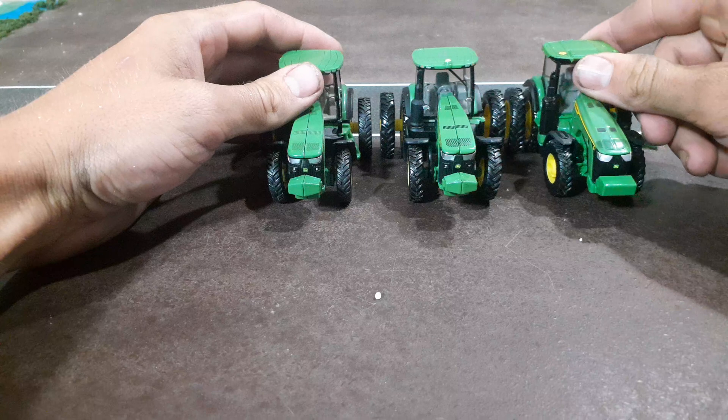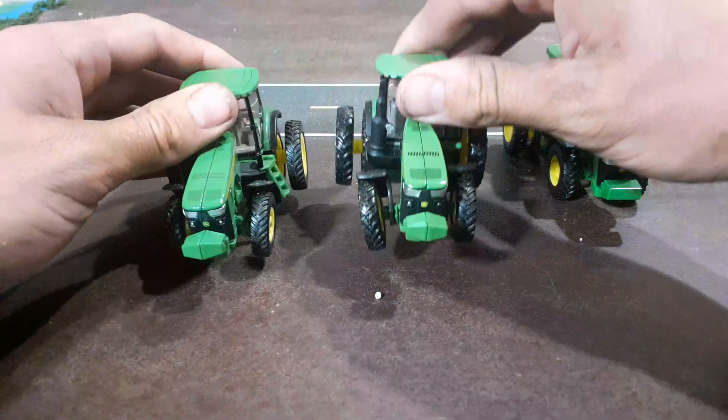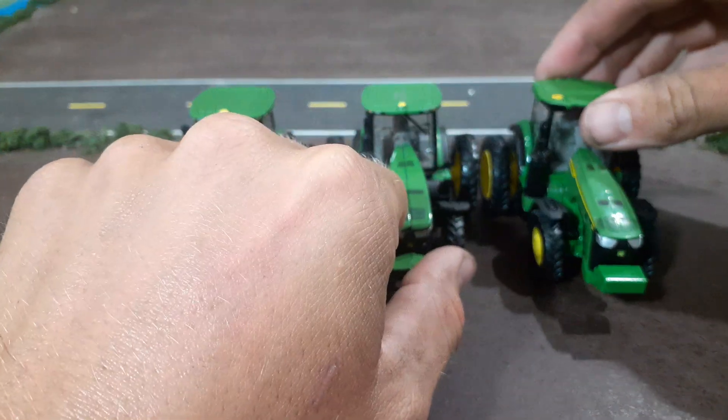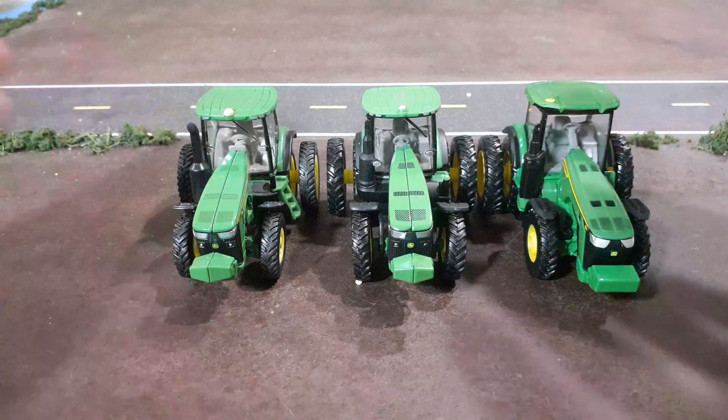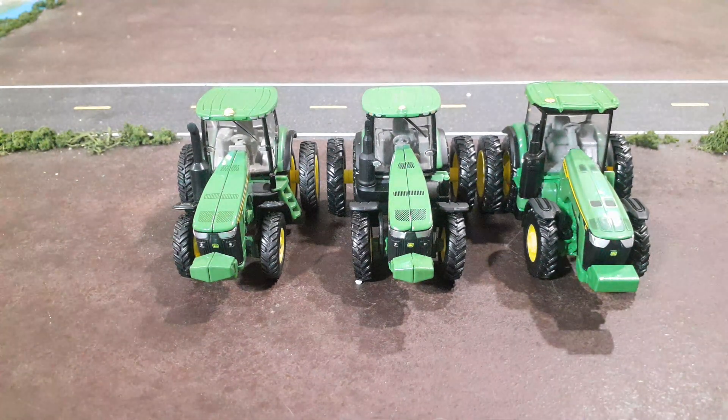I think it looks nice. I wish they'd make more toys like that in the 8000 series, and also for the Case IH Magnums and New Holland tractors, because there are still a lot of farms that run them that way. I think it'd be neat to see some more toys done like that. Anyway, if you liked this video give us a thumbs up, leave us a comment, and subscribe to our channel — thanks for watching.